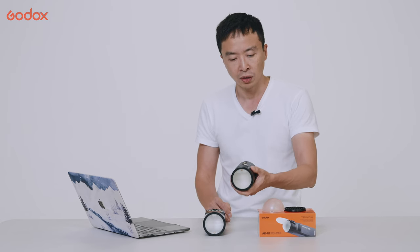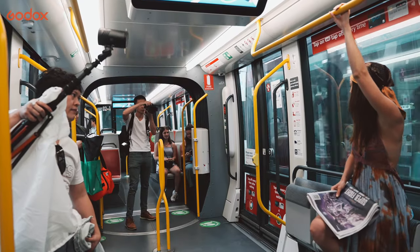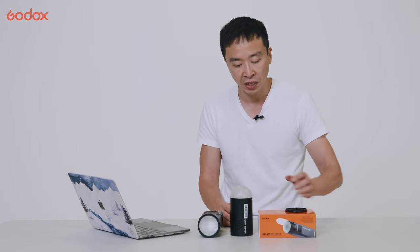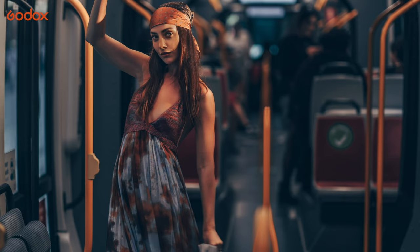The AD100 Pro comes with a round head which delivers fairly even light, even with a bare bulb. It's compatible with the AKR-1 kit — I personally love my AKR-1 kit. Here's a sequence of images I shot with a grid and CTO gels on the train, which is quite handy.